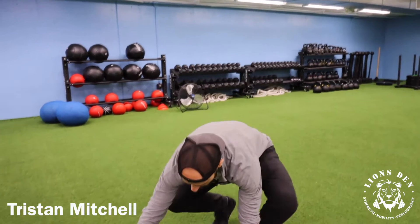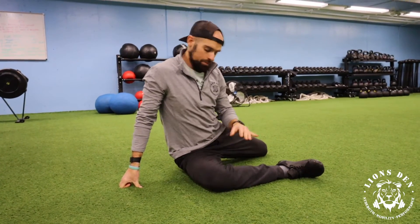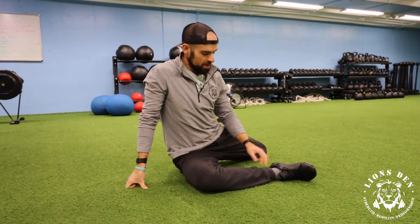All right guys, we're going to do a little external hip range of motion work here today. So we're going to sit down, we're going to get the hip — we're working on the front hip here — and we're going to bias up the hip into a little externally rotated position.